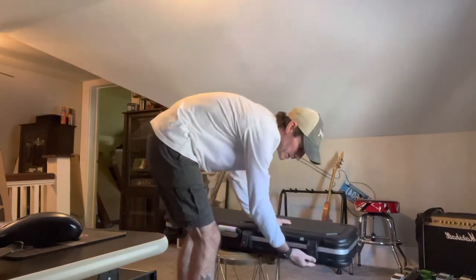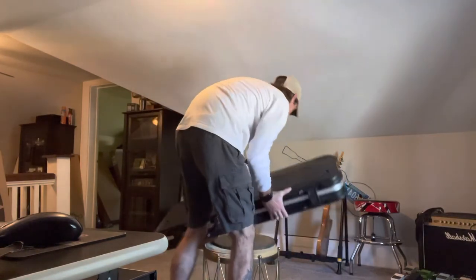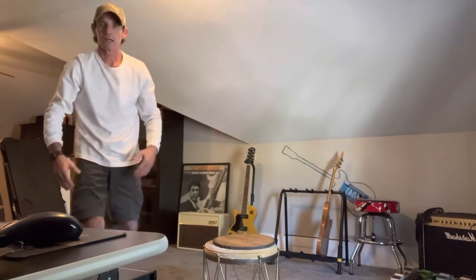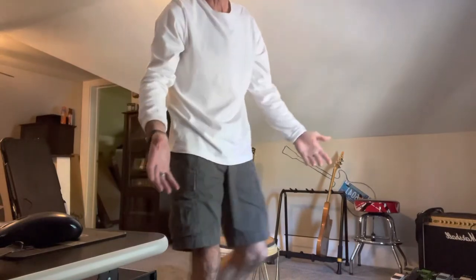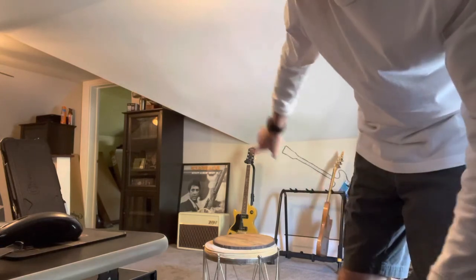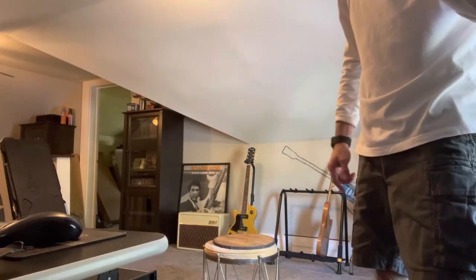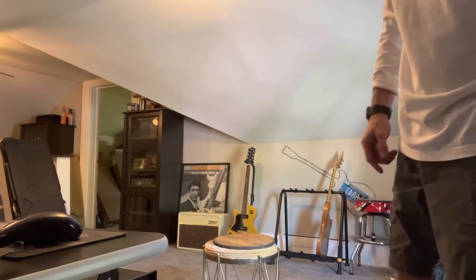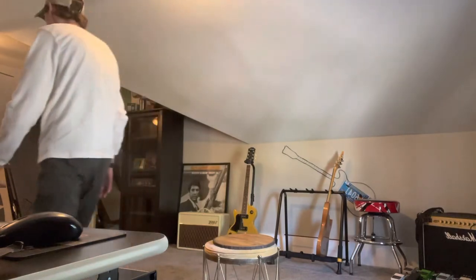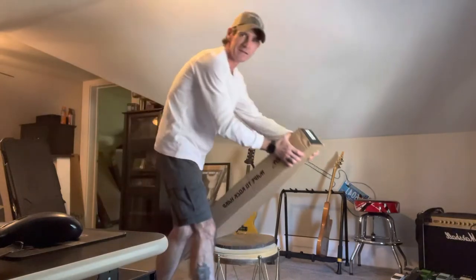I will make videos on these guitars individually as I learn something on them, or you can tell me — put it down in the comments what song you think I should learn on each of these guitars. Now let's go to the one I've been waiting on — that Kramer.